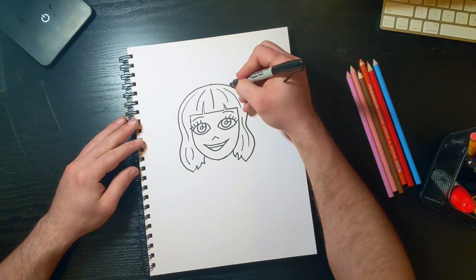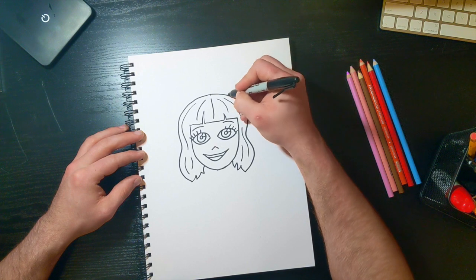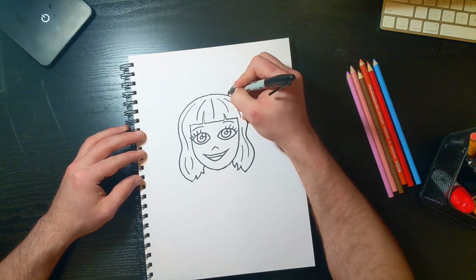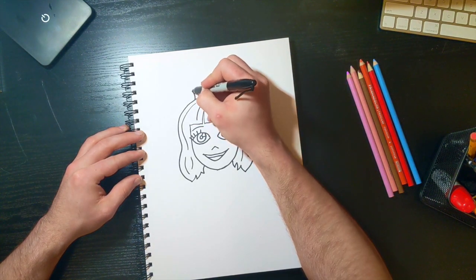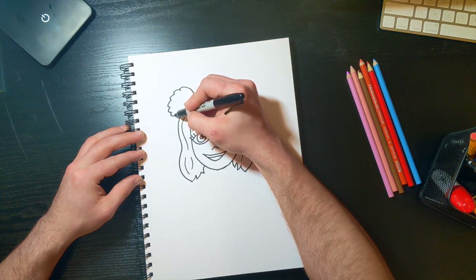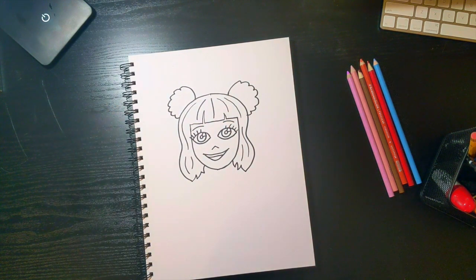For the final touch, let's put some accessories on our Stargirl. She has these little pom-poms in one scene, so what I'm gonna do is just put them up here in the top corners of her head. They actually might be flowers — either way she has these cute little pom-poms.